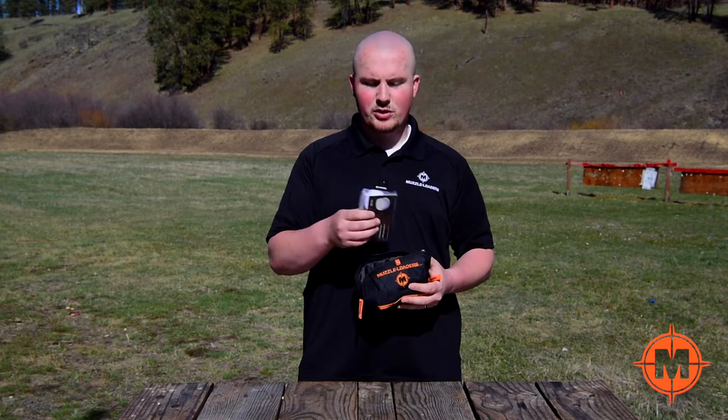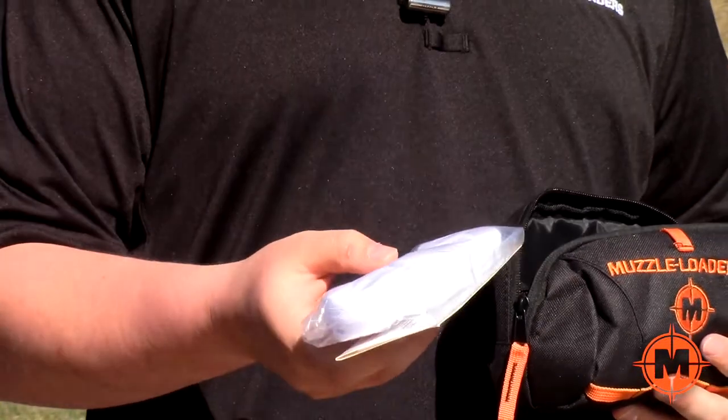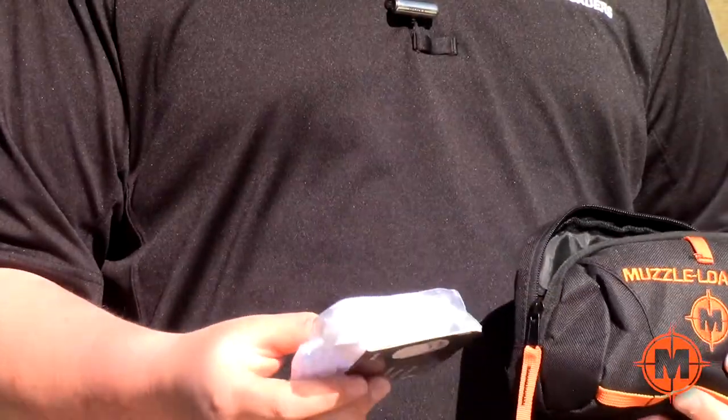We start with the 100 pack of patches. We have dry patches here — you can put solvent on them or use them as dry patches, whatever you need to do. That's why we included dry ones, so there's a little more versatility for you.